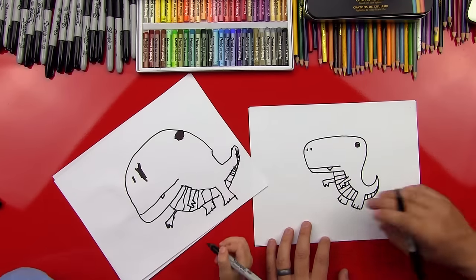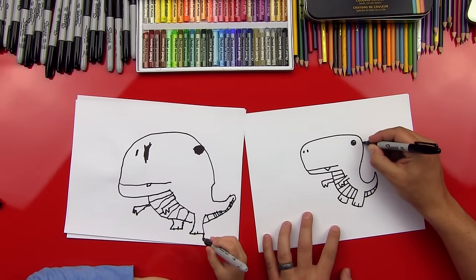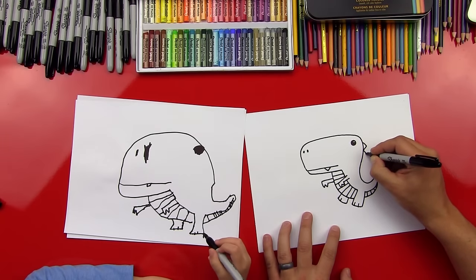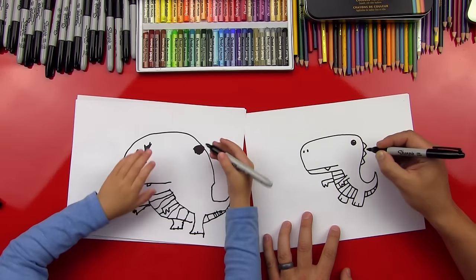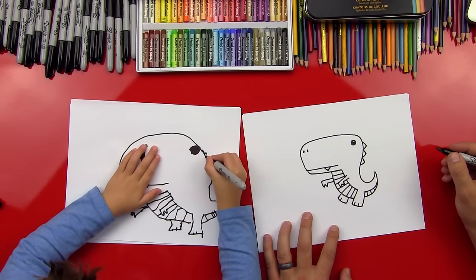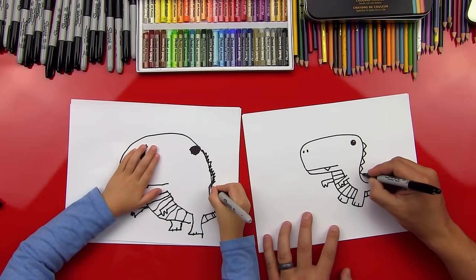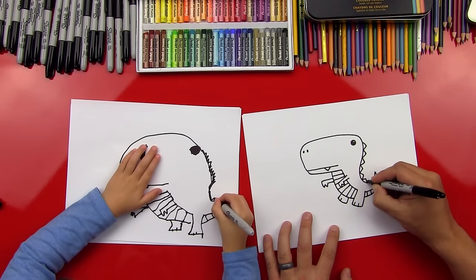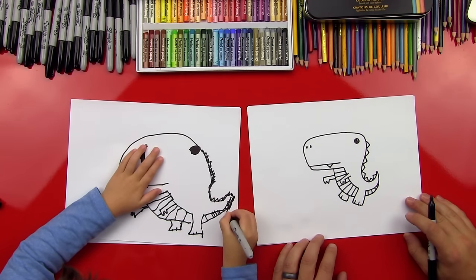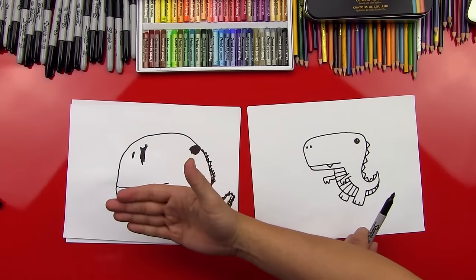You know what he's missing? Some spikes! He's missing some spikes that go down his back. Watch this. We're going to do little V's that go down — start at the top of his head and they connect and go down. Can you do one? Try and do one, and then do one right next to it. Yes, that's perfect. Do a bunch of them. You're doing such a good job. That's so awesome. Give me five. We did it!